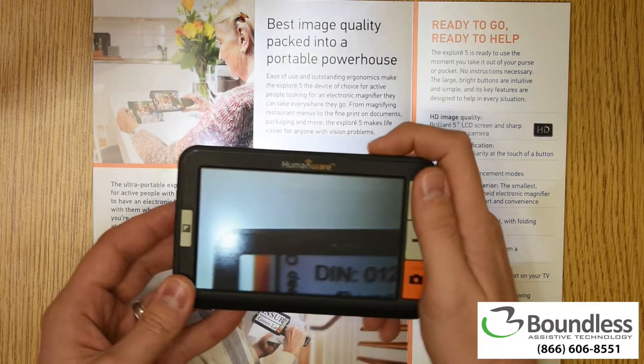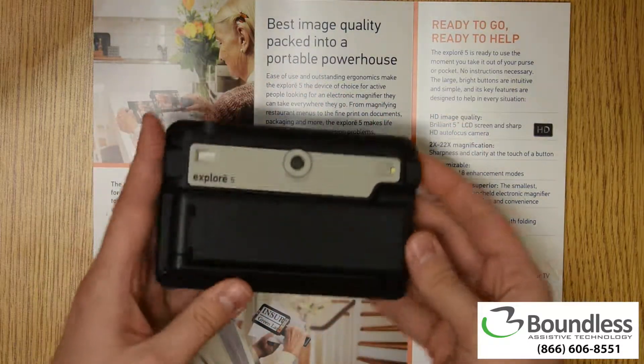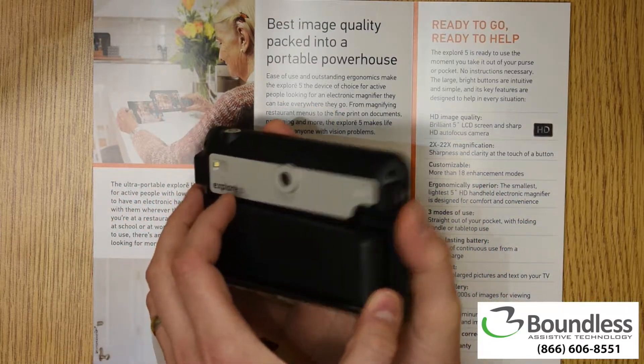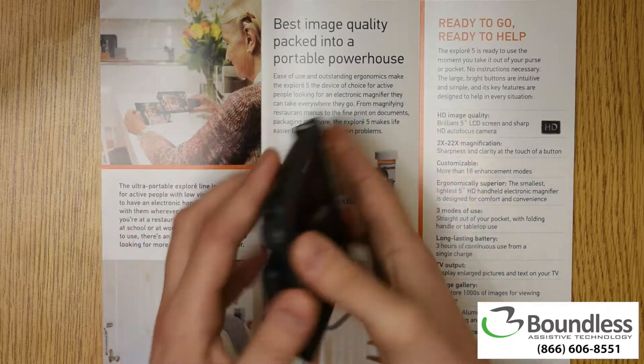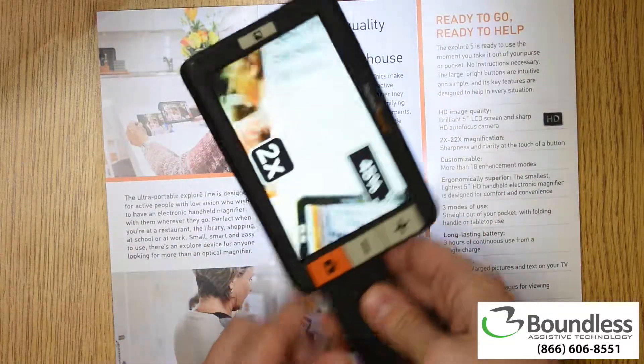Now, this device has a handle. I'm going to go ahead and turn the screen off so we don't blind the camera. Behind it, we have the handle — it actually folds out. So it's nice and compact while you're using it without the handle, but if you want it, it folds out like this.